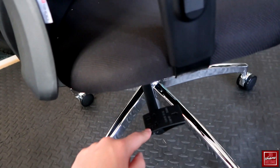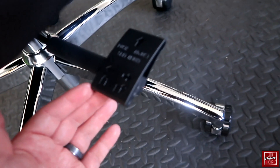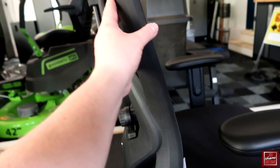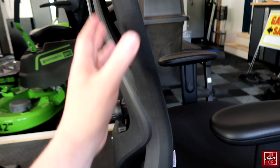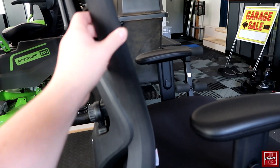In terms of the chair itself, you have one adjustment point where you can choose to either lock or unlock the chair. Locking it will lock the back piece in place. If you have it unlocked, the back will go with you as you lean into it. If locked, it stays in the exact position you set it at.